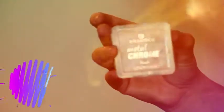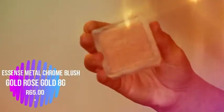And don't forget the double chin! This is the Essence Shape Your Face trio — I'm grabbing the blush from it and then also grabbing the metal chrome blush from Essence and applying that as a highlight-blush combo.